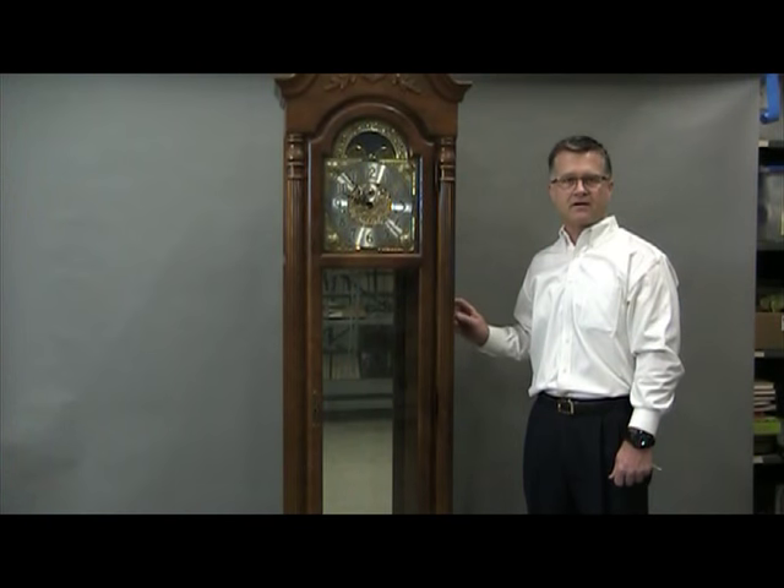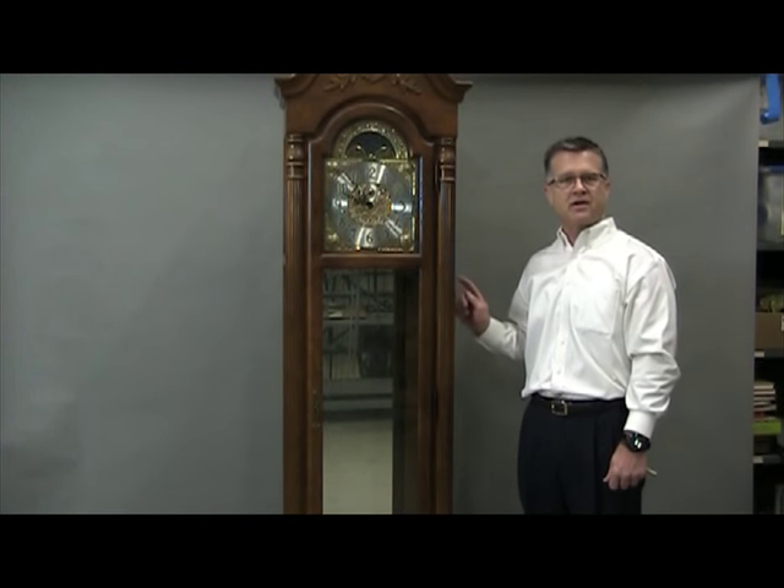Now we've covered the basic details on how to prepare your clock to move from one home to another. Go to www.howardmiller.com to review the more detailed instructions. You'll also find the setup instructions there — it's important to follow those once you get to your new home and prepare the clock. Thank you.